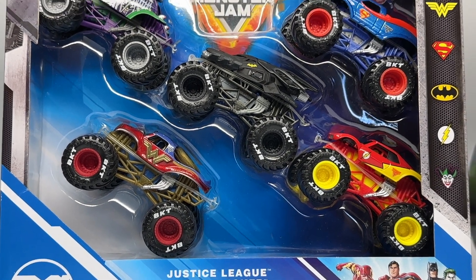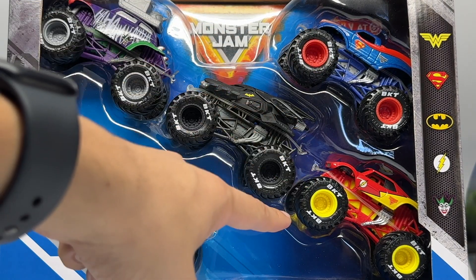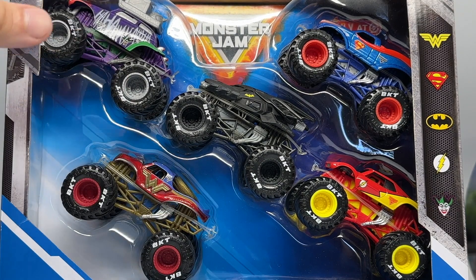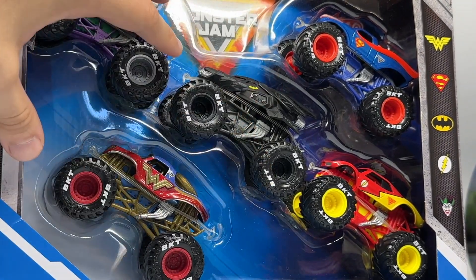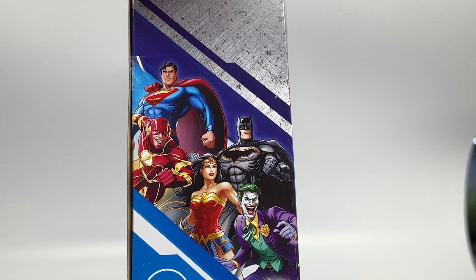So here is the set in its entirety. We have the Justice League, which features Batman, Superman, Wonder Woman, and the debut of Flash vs the Joker truck. The packaging is very basic but also just like a comic book style — you can see it's a blue background with the trucks angled up here for the first time like this, all angled in one motion.